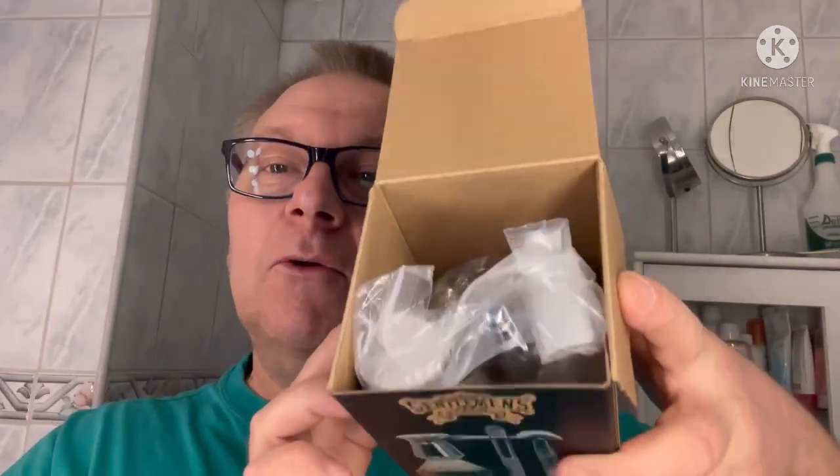The idea was first to do an unboxing and then the shave, but I thought I could keep this unboxing for a while, see how it looks, and use this stuff tomorrow morning. Cheers! Let's pick it up — yes, there is a bowl.